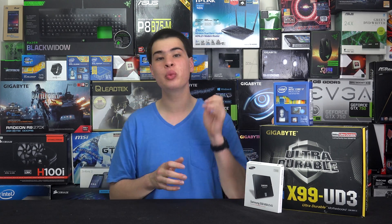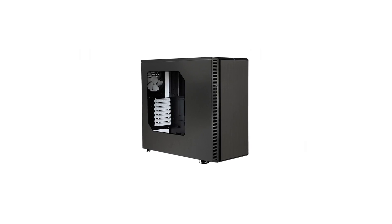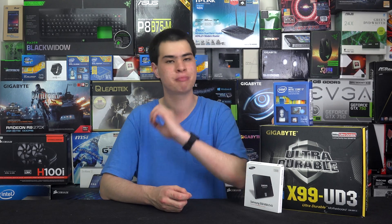For the case we grabbed the Fractal Design Define R4, which is an absolutely awesome case. It features decent airflow and is super silent, which is something we really wanted. Just because you have a high-end PC doesn't mean it needs to make a loud noise — the Define R4 keeps it nice and quiet, and it looks pretty sweet too.